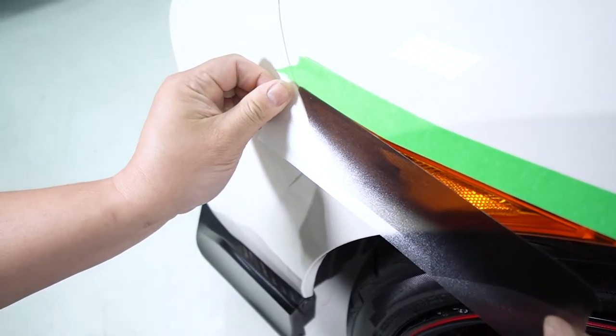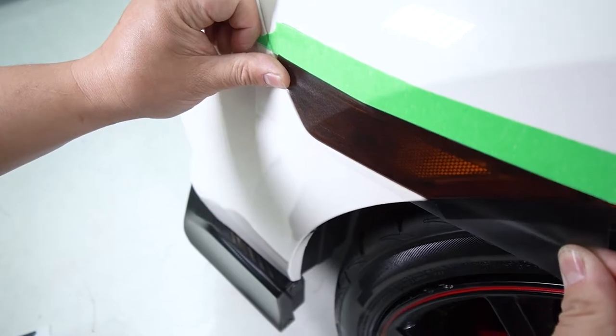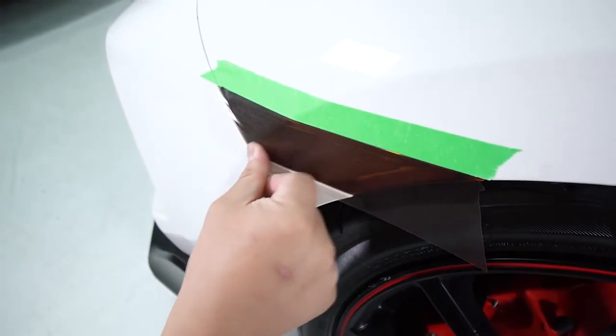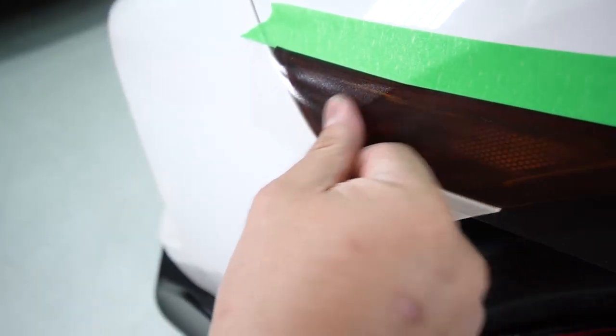You can start off by just eyeballing it. If you need to make adjustments you can just peel away. Once you have it where you feel comfortable, you can start tacking it down right where that crease is towards the front of that fender line, and then you're just going to work towards the front.